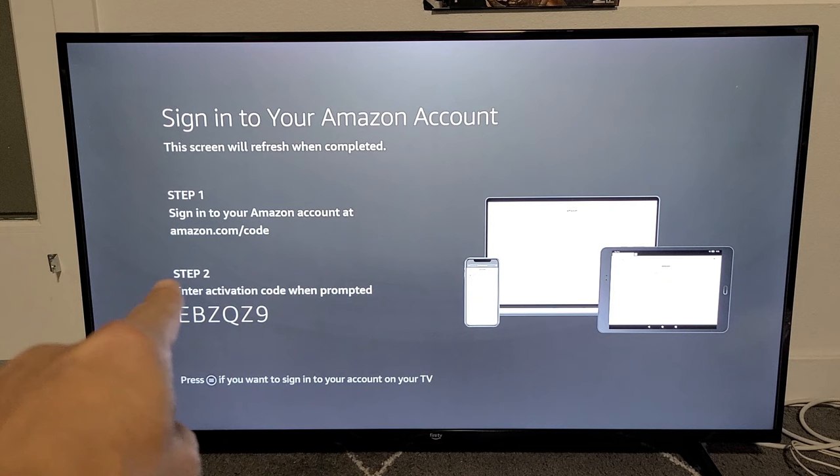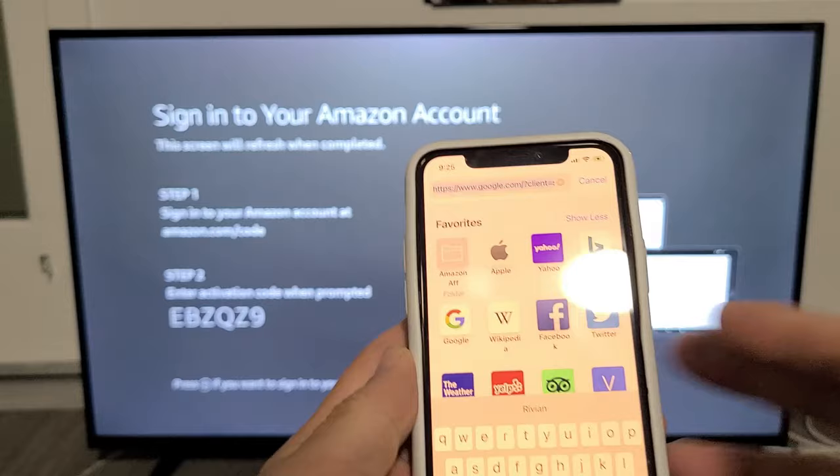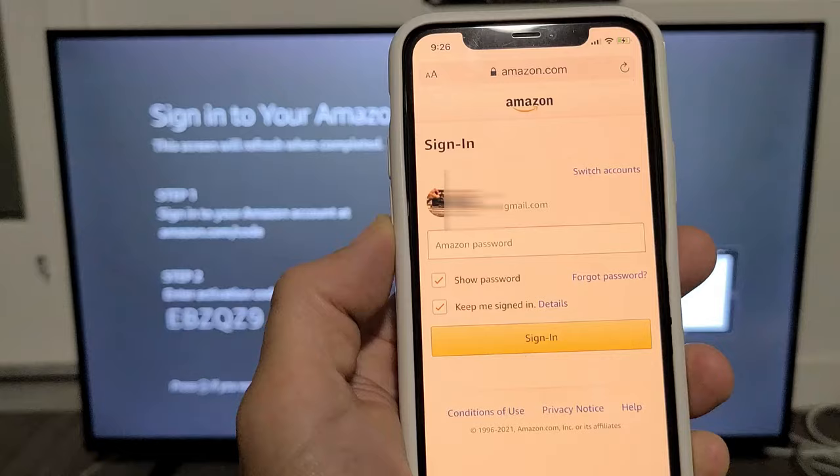Now we have two steps. Step one: sign in to your Amazon account at amazon.com/code. Step two: use the code shown on the TV screen. We can use a computer or a phone — I'm going to use my phone. In my address bar I have www.amazon.com/code, and I'm going to click Go.